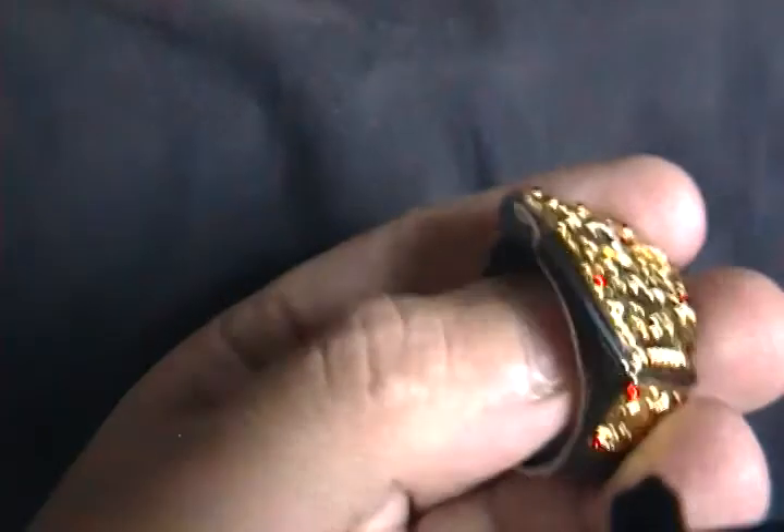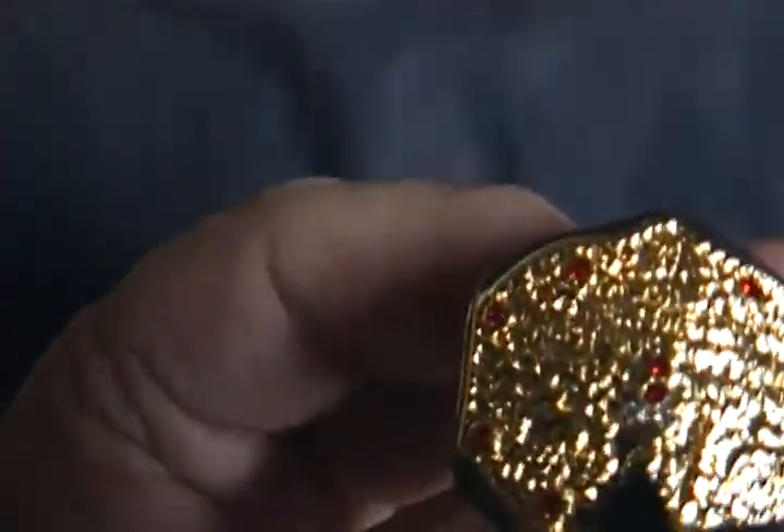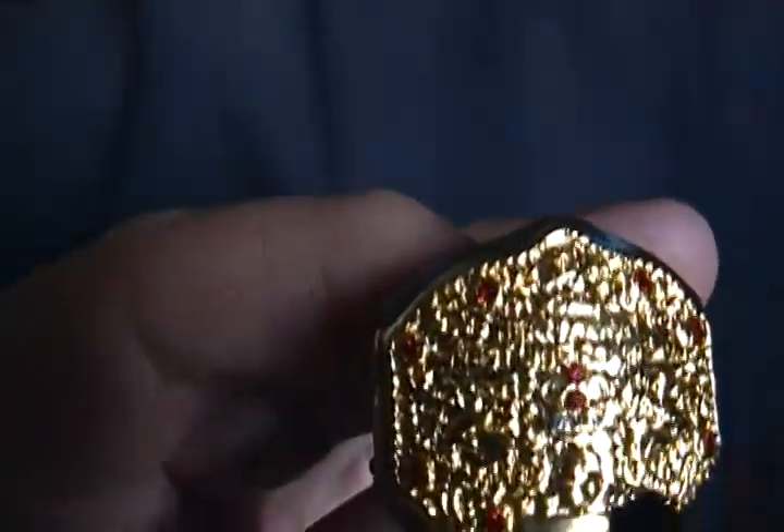And this is the little metal adjustment thing. You can adjust it to your size. This is the World Heavyweight Championship engraved on it.